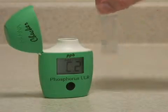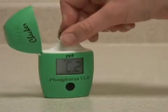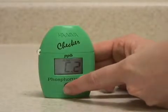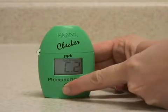Once the reagent is mostly dissolved, you can insert the vial back in the meter, close the cap, and press and hold the button to activate the read time function.